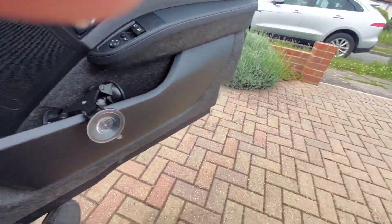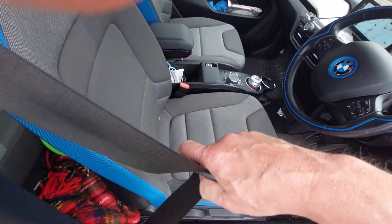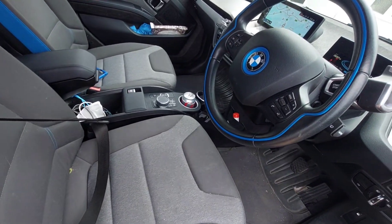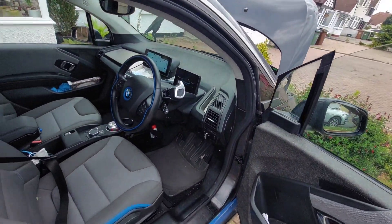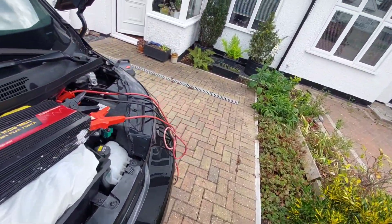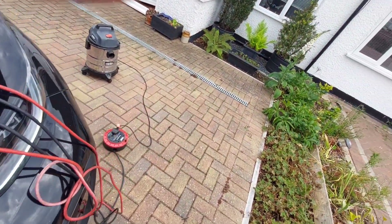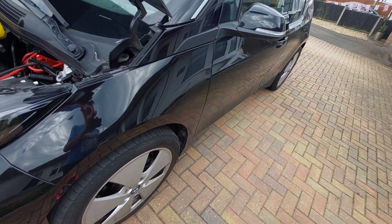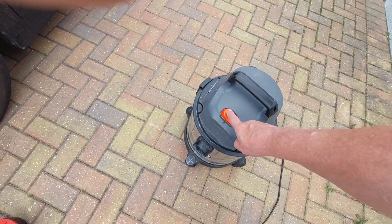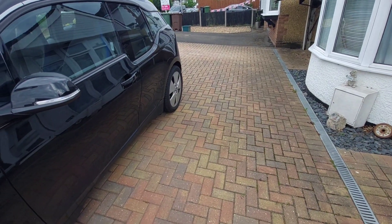So here we go. I need to fasten the seat belt with me not in it. Now the car is happy, it's ready to go, it's running — obviously you can't hear anything because it's electric. I'll turn my inverter on and see if this works. Not bad, eh? That's a 1250-watt vacuum cleaner running off the car system.